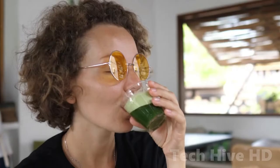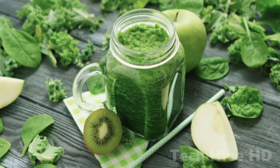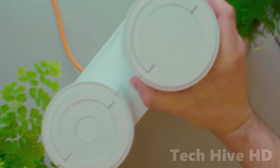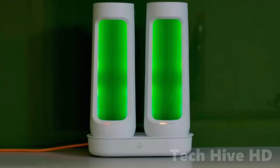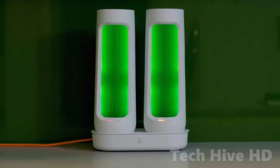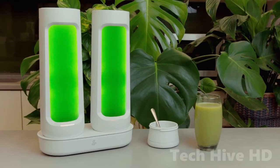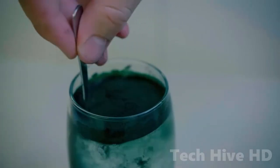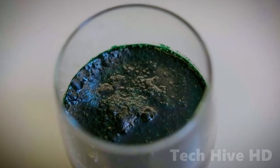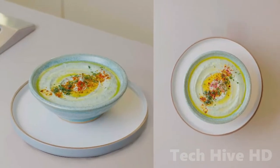Bloom can help you improve your health by growing full servings of fresh spirulina on your tabletop. This immune-boosting microalgae is commonly used in smoothies and is high in protein, antioxidants, and a variety of vitamins and minerals. Bloom unlocks the superfood's full potential, providing 100% of its accessible nourishment while emitting 70% less pollution. It also allows you to avoid the disagreeable taste of store-bought spirulina powder.